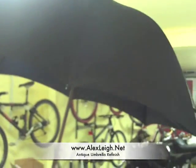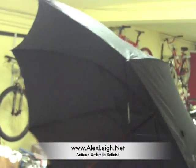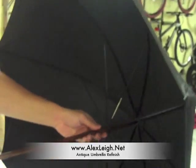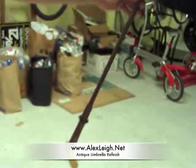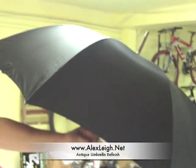So for $40 online and around $80 to refinish each umbrella, you get a pretty nice, rapier-thin umbrella for just under $200.